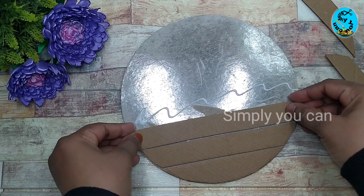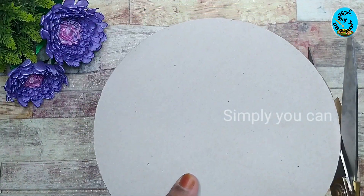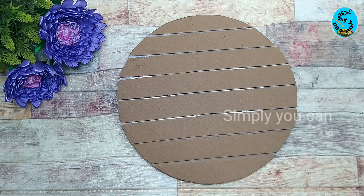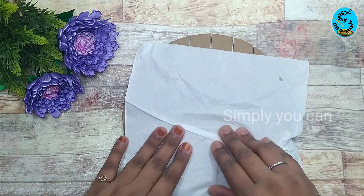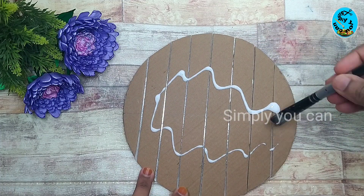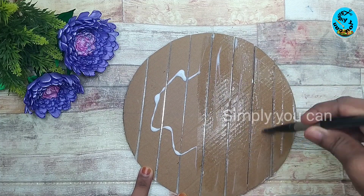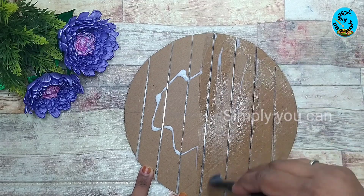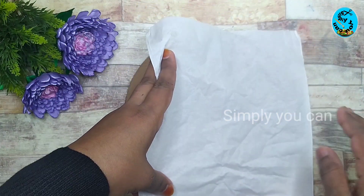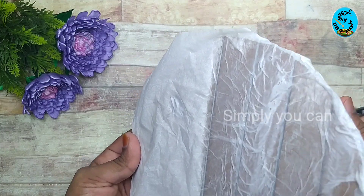Cut the parts into one piece. Put a little bit on the sides. Put a layer of tissue paper on the sides, flaring a layer of tissue paper.